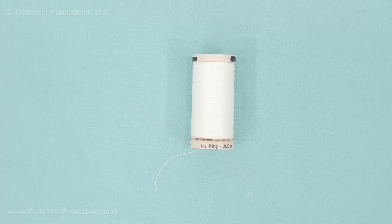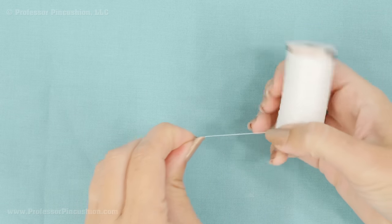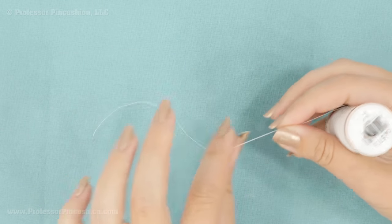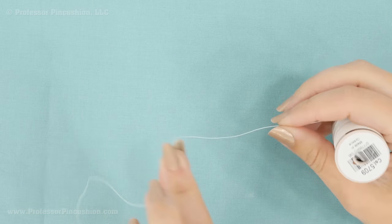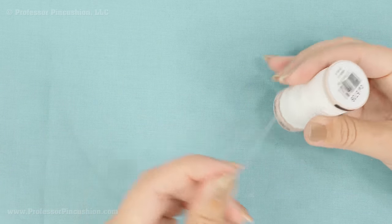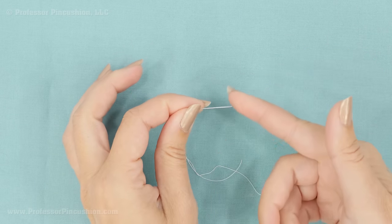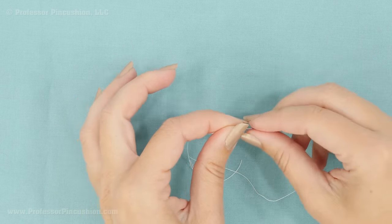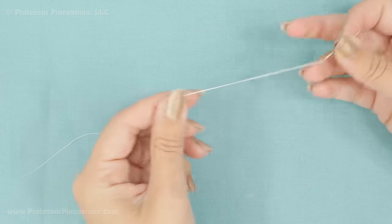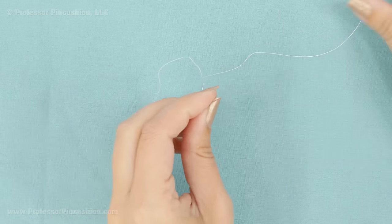The type of thread I'm going to use is hand quilting thread — it's a cotton thread but it has a coating on it, so it's wiry and won't get knotted up easily, which is important since we're going through the fabric layers a lot. I'm going to cut a piece to put on my needle. The type of needle I'm using is a between needle, which is really good for hand quilting.